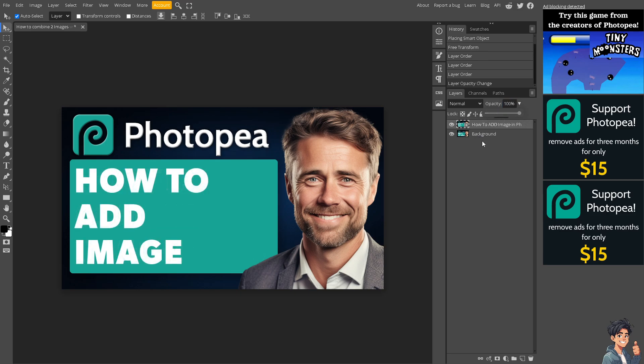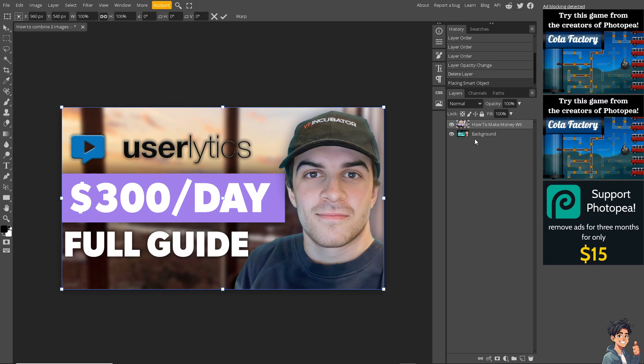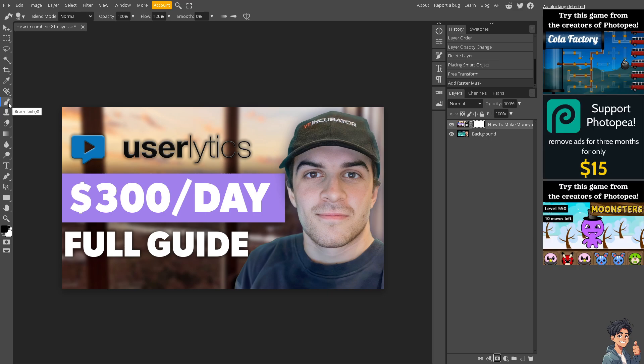For us to be able to see the changes, we're going to replace this specific image with another one. Before we can combine two images, click on the bottom — there are a lot of tools you can use. You can add the raster mask, add a blending option, click on new folder, or add a new layer. We're going to add the raster mask, and then click on the brush tool by pressing B.